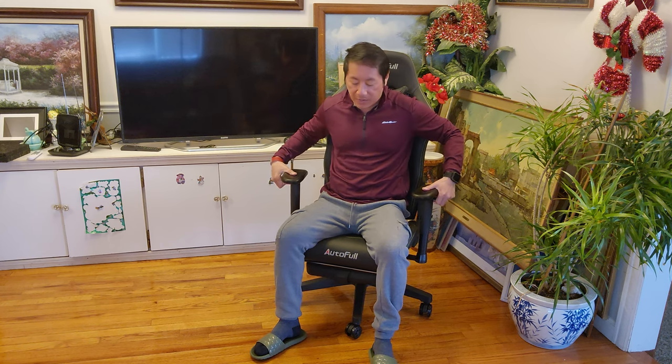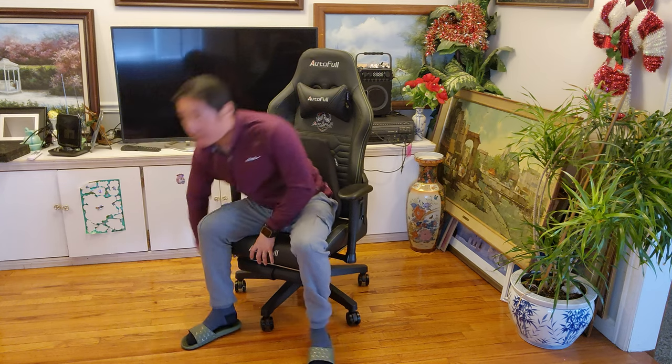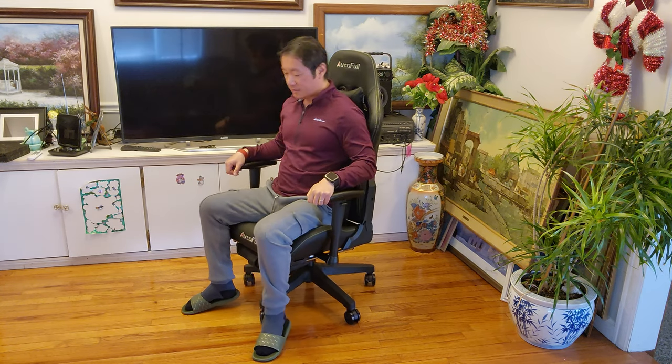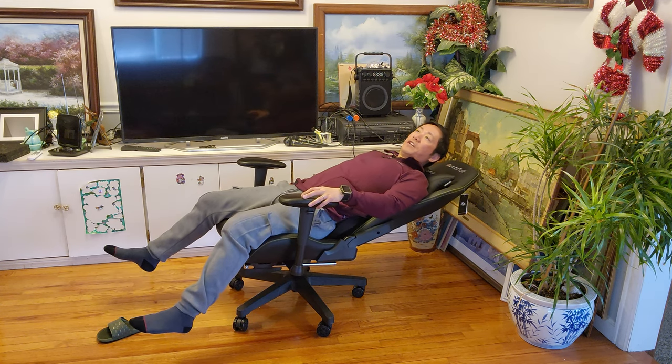Let's go ahead and see the height adjustability — you can see I'm off the ground, so this can definitely suit taller people. With the armrest it's very comfortable: you can lift it up high and the cushion feel is great. This is one of the most comfortable gaming chairs I've done. It also features a 12-degree rocking capability, so let me go ahead and loosen the tension — there it is, see the rocking capability!